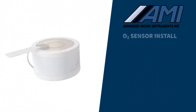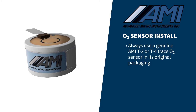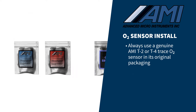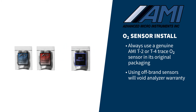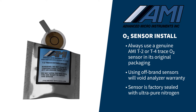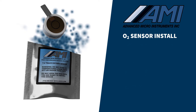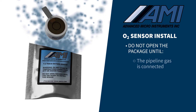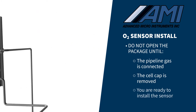For a new oxygen sensor installation or replacement of an existing sensor, you must use a genuine AMI T2 or T4 trace oxygen sensor in its original packaging. Using another brand sensor will void the analyzer warranty. The sensor has been factory sealed with ultra-pure nitrogen to preserve its shelf life and provide a rapid comedown time during installation. Do not open the package, exposing the sensor to air, until the pipeline gas is connected, the cell cap is removed, and it is time to install the sensor in the analyzer.